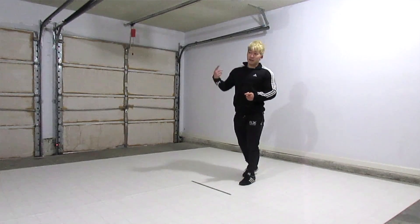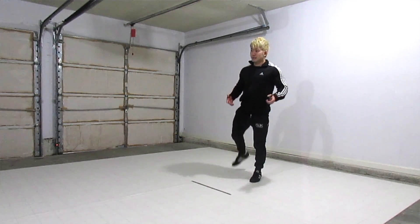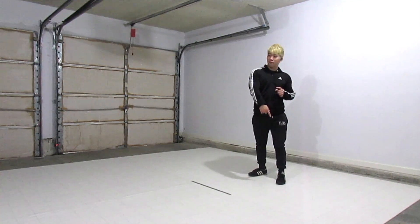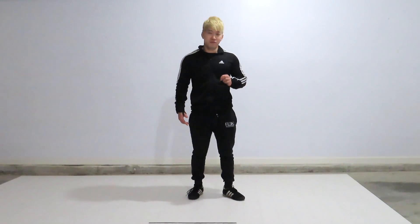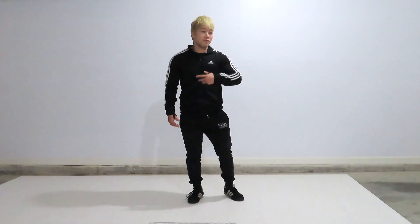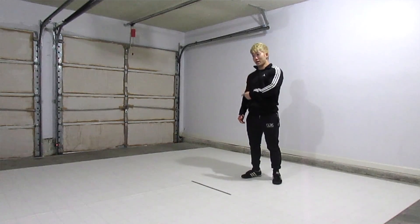So a few things with a handstand: the first part is getting up. Getting up is all about kicking — kicking back as hard as you can. A lot of people hesitate to do this because they think they'll go overboard and fall back. If you do, that's fine. If you're going to fall back, you're going to fall into a bridge, or tuck your chin in and fall into a front roll. I'd rather you have the momentum and fall over rather than hesitating and failing to kick up.